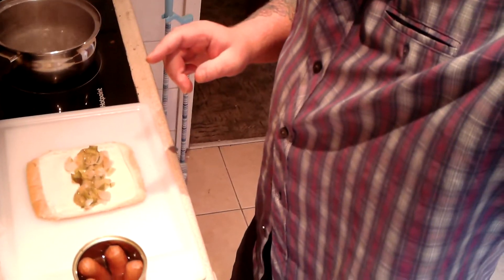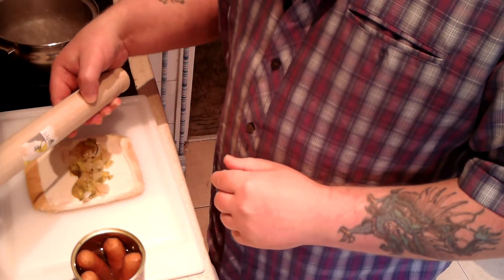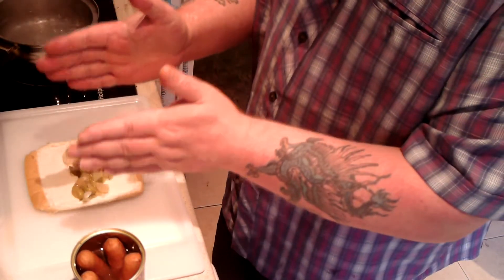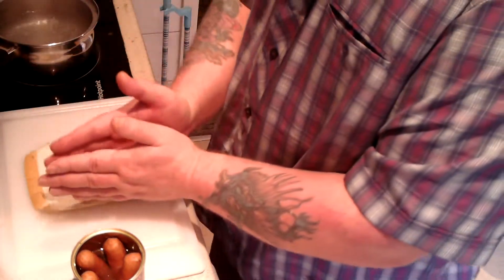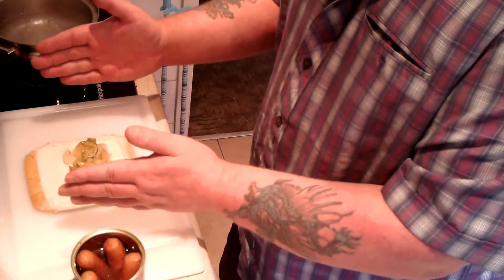Now, in the last video you saw me rolling the bread. You know how a bit of bread is longer than it is wider? Well, what I did, I turned it sideways and rolled it along this way — the width — to make it stretch out the width.